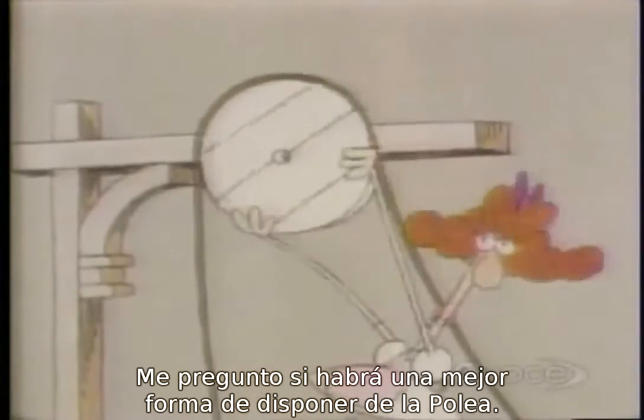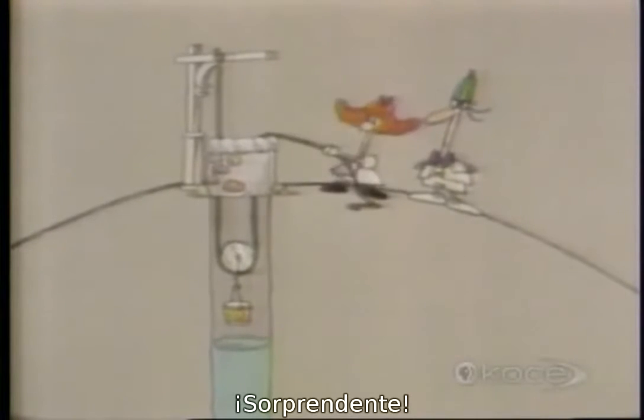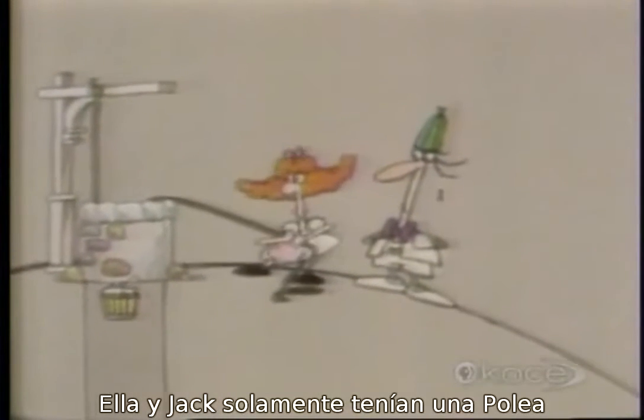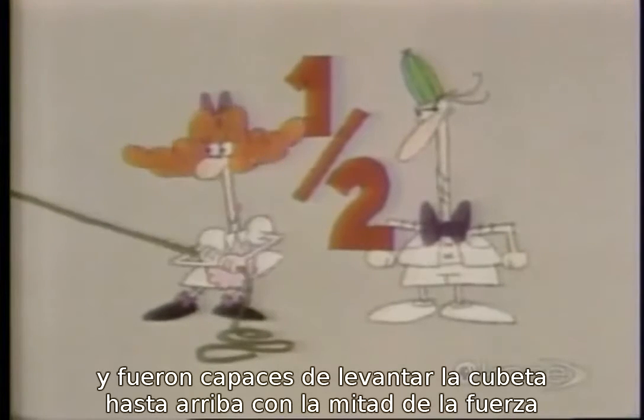I wonder if there's a better way of rigging the pulley. Amazing — how did Jill manage it? Both she and Jack only had one pulley to work with, and yet Jill was able to pull up the pail with half the force that Jack needed.